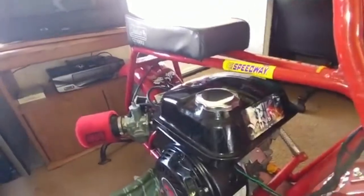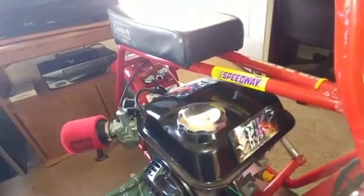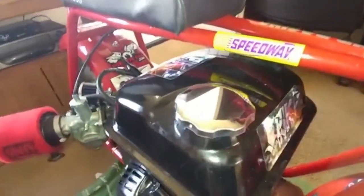The new thing I got today is a new gas cap — and it is blinging. Whoop whoop, chrome! We got that chrome.